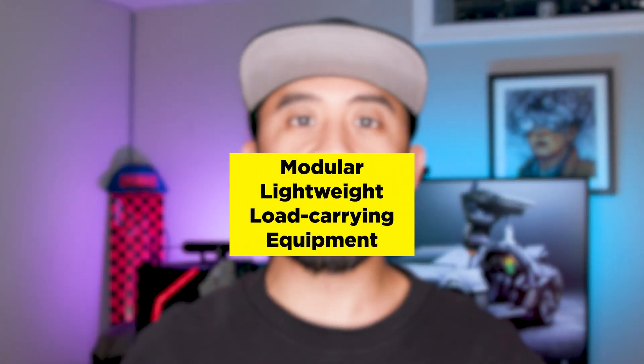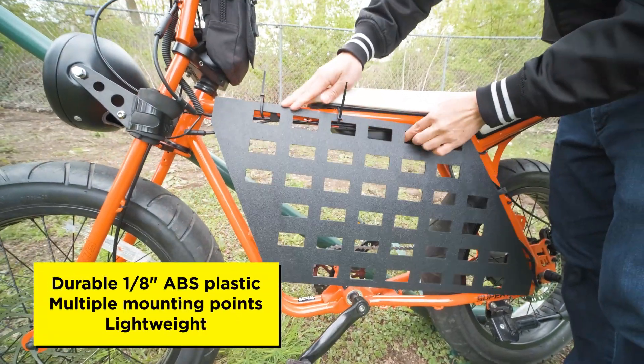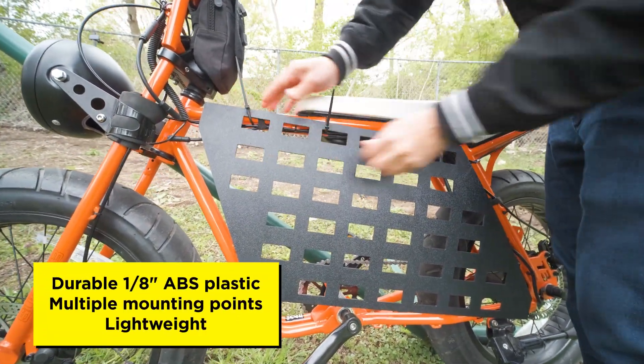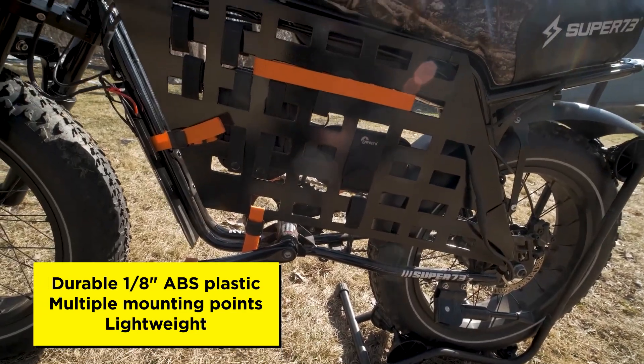First, let's go over why you'd want a MOLLE panel for your Super 73 Z1. MOLLE is an acronym for modular, lightweight, load-carrying equipment. It consists of a few rows of boxes cut out of 1⁄8 inch ABS plastic, which allows a variety of mounting points for tactical pouches or bags that have MOLLE straps.